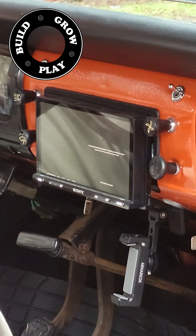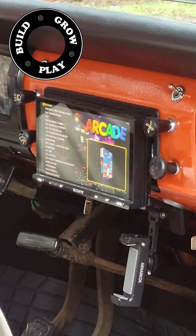Then it's simply a matter of hitting the HDMI button, switching on the Raspberry Pi, and gaming away.